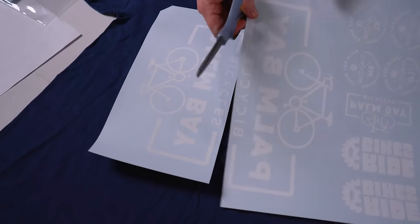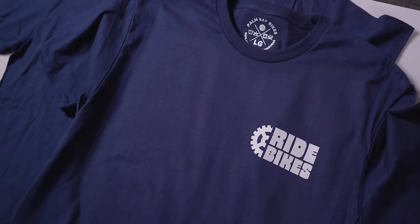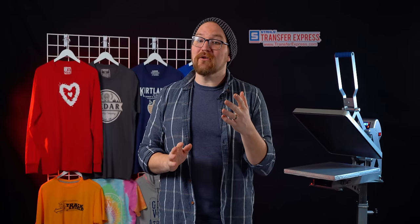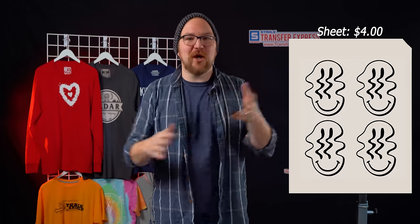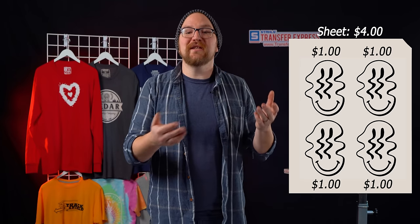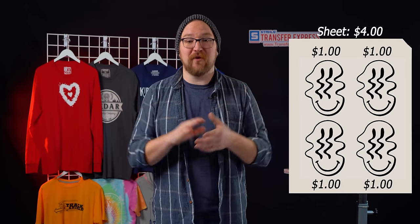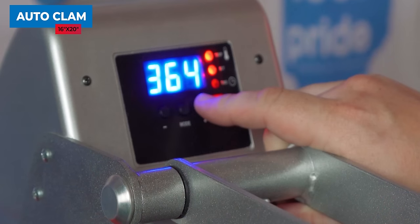That could be different customers' artwork, maybe different print locations like a logo for the left chest and a full back, or even sneaking in some inside tag prints — as long as it's the same color, there will be no increase in pricing. For example, if the entire sheet is four dollars and we have four different images on the sheet, each print is then only one dollar, really building in tons of profit into your print costs right up front.